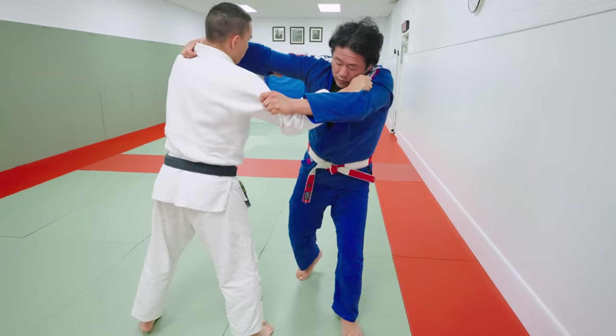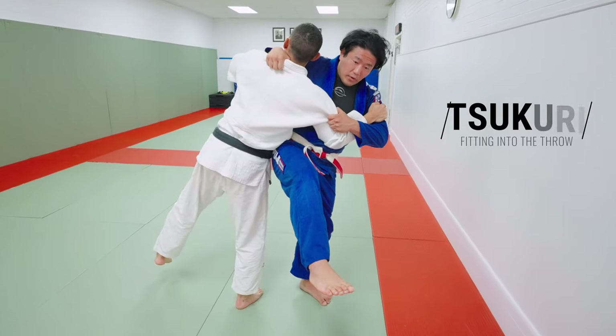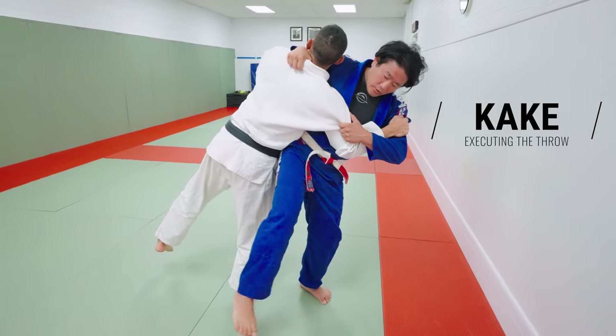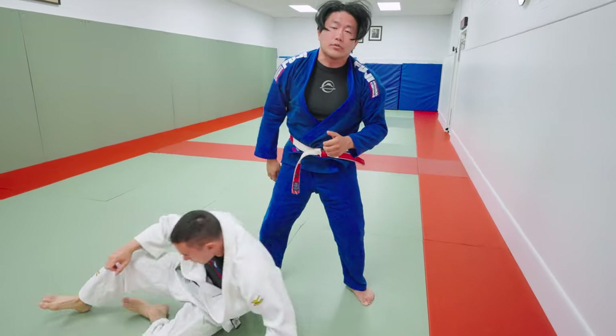So I'm going to Kuzushi — off balance. Tsukuri is the make of the throw, the shape of the throw. And the Kake is the execution. For this throw, I take him down outside. This is a very classic Osoto-gari.